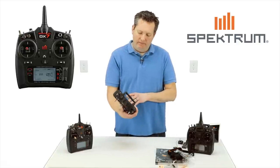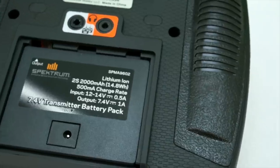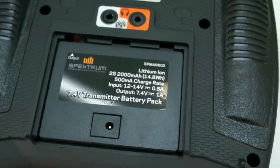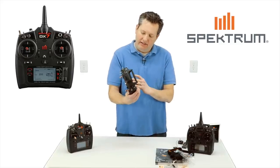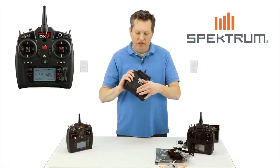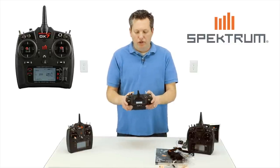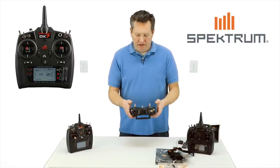But all in all, it looks really good. There's that 2000 milliamp lithium ion battery right there. It charges through the back — the exact same as the DX6, where you flip up this little flap and plug the battery in to charge it through this little rubber thing. We'll take a closer look at this as I'm talking.